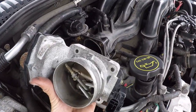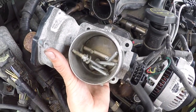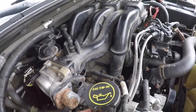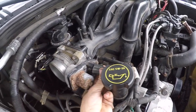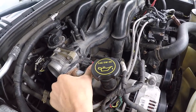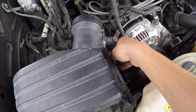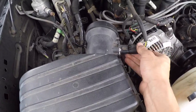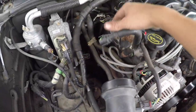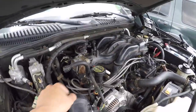We can now install our throttle body — don't forget about your throttle body gasket, it's four 8 millimeter bolts. With your throttle body on, plug in your TPS and plug in your throttle body motor, click it in and push in the red tab. We can install our air box with a nice new air filter, plug in our mass airflow sensor, push the red clip in, and install our snorkel — one vacuum line, two 8 millimeter worm gear clamps.